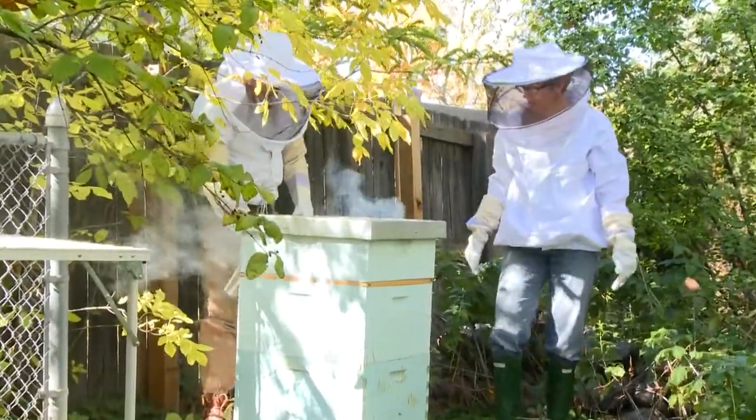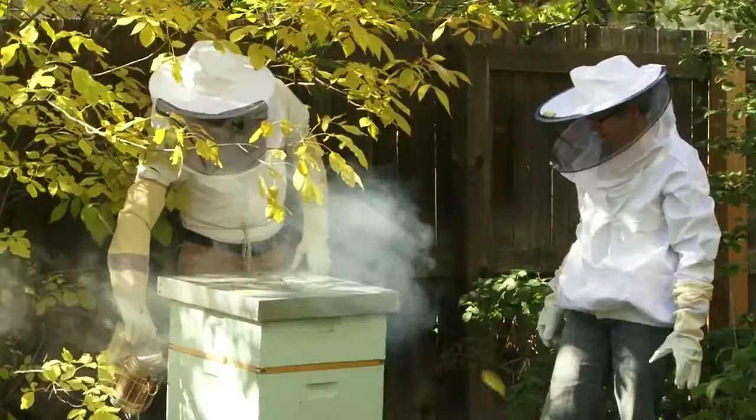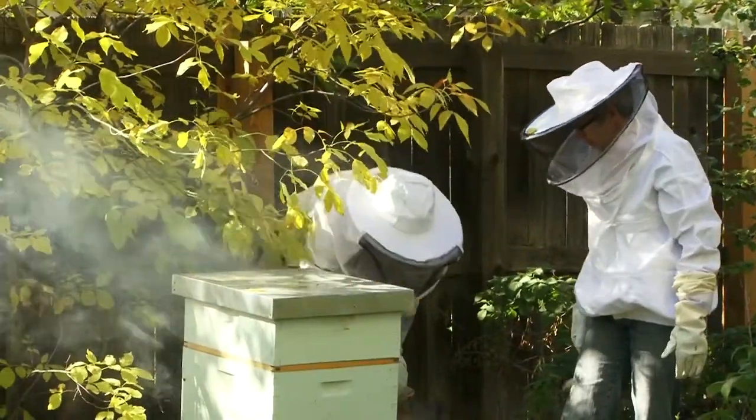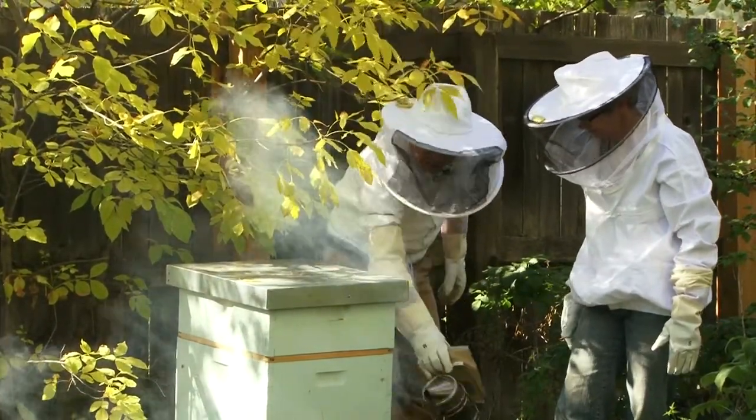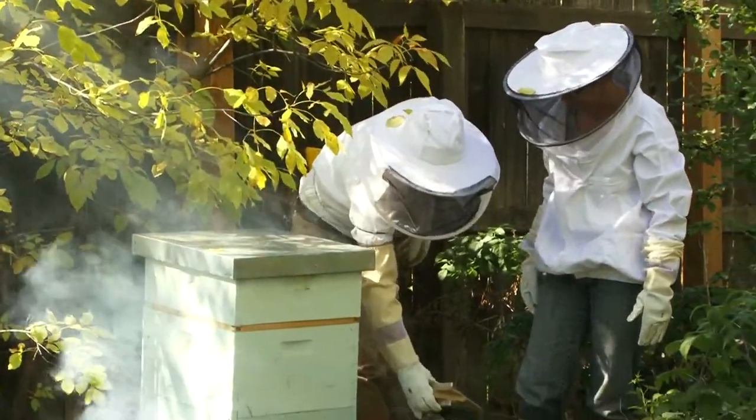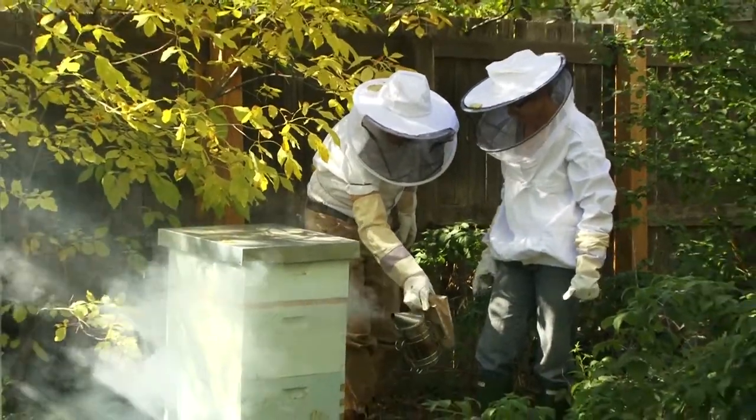Pete Oz likes to double up on the smoke. Pete is a smoker — I am a smoke aficionado for sure. We're going to get these girls figuring.